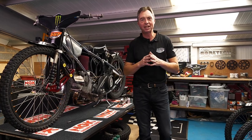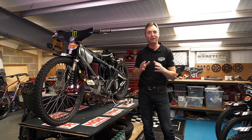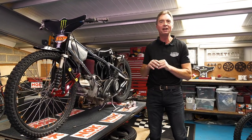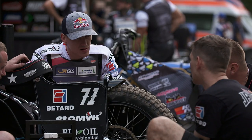Hi everybody and welcome to Tatum's Tech Talk. Thanks ever so much for your feedback from our first episode, our first show about gearing. It appears to have gone down really nicely. This time around I'm going to move on to carburetion, another area that can actually be adjusted at the track and a crucial part of a Speedway bike's setup.